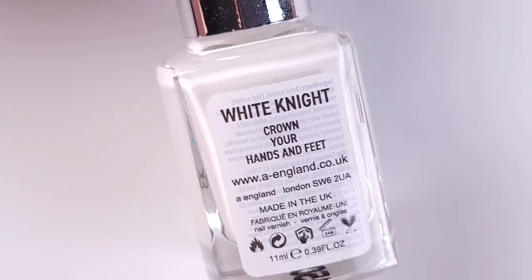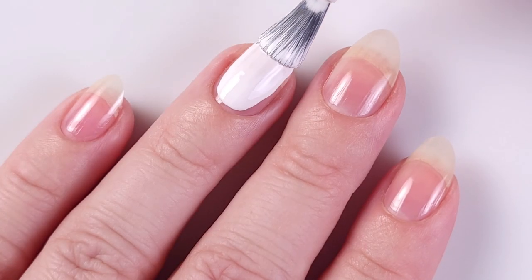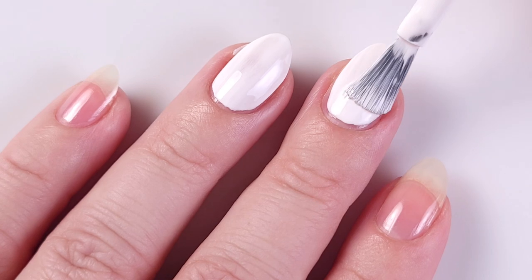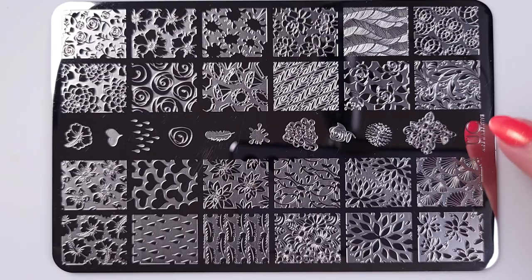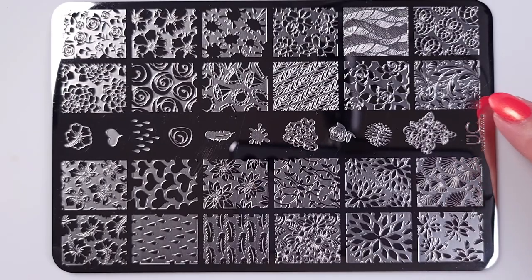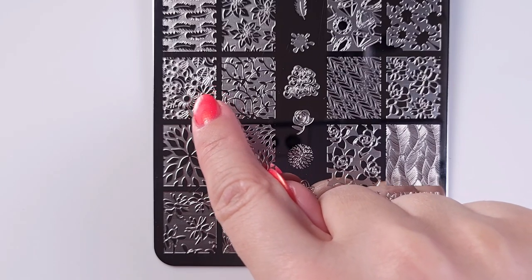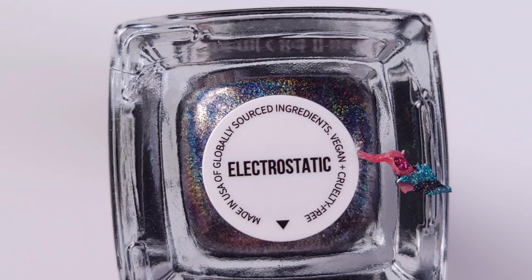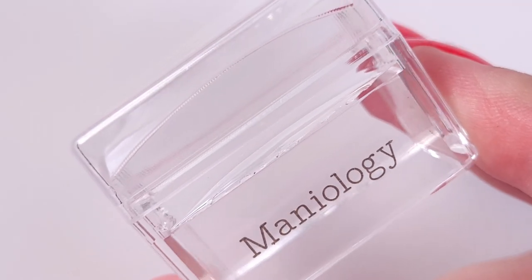Then I'll be applying my base color. This is White Knight from A England and I'm gonna be using just one coat to make the colors really pop. For the stamping I'll be using Uber Chic Nails negative with this floral pattern, and to stamp I'll be using Holo Taco Electrostatic — this is a regular nail polish — and also the Ice Cube stamper from Maniology.